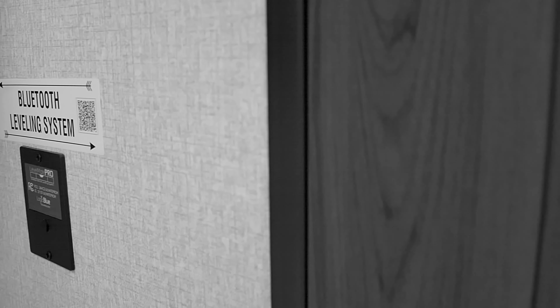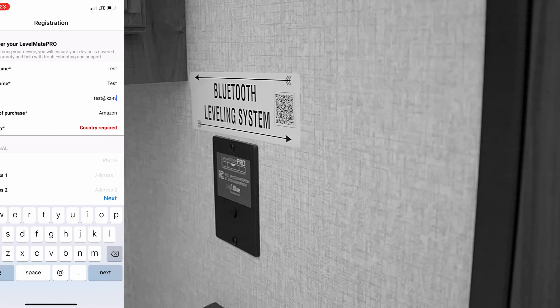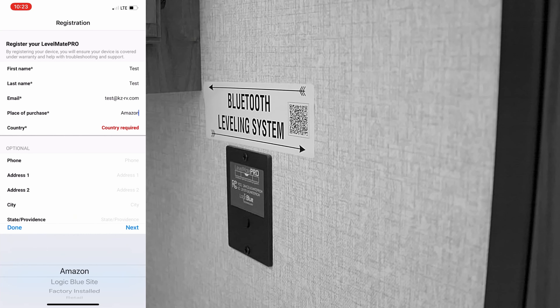At this point, the app is going to open up and it's going to be trying to pair. You're going to be prompted with the registration page. Go ahead and put your registration information in there — that's going to provide you warranty coverage for your Levelmate Pro.